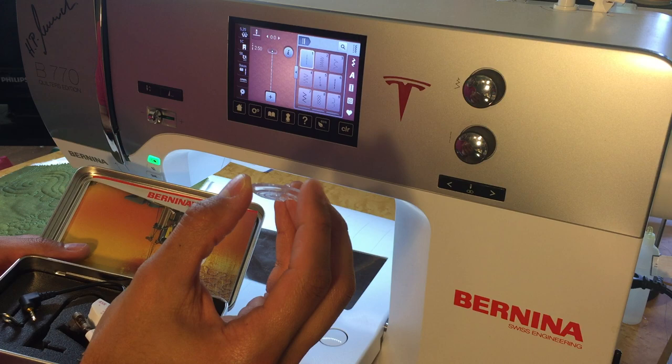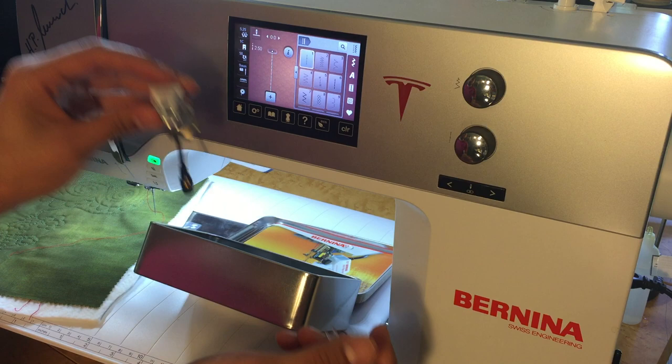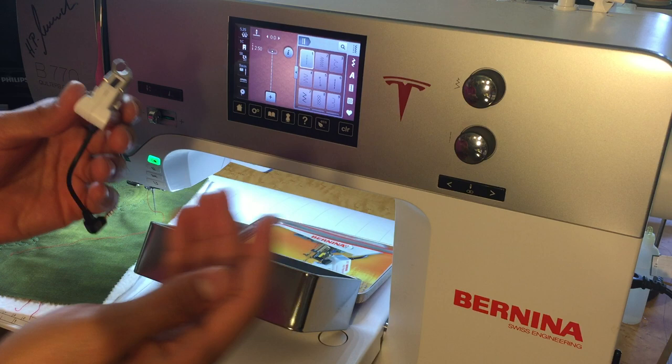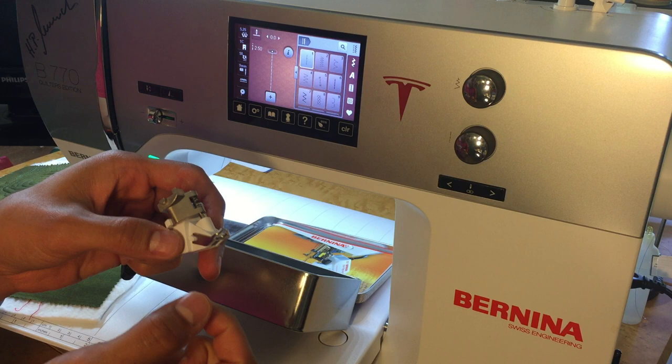While we still have the foot off, we can look at it and see the little lens down here — this is where the camera is. The camera is constantly looking at our fabric when it's on, detecting the movement of the fabric. That's how it knows how fast to have the machine stitch depending on how fast we're moving the fabric. We'll get into that more in a bit.